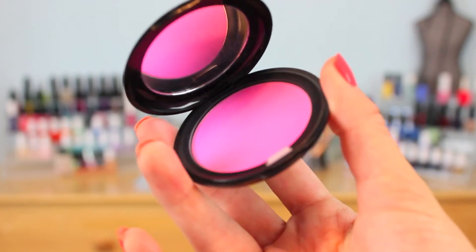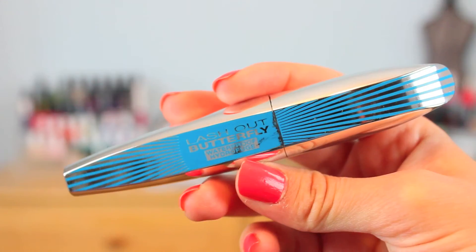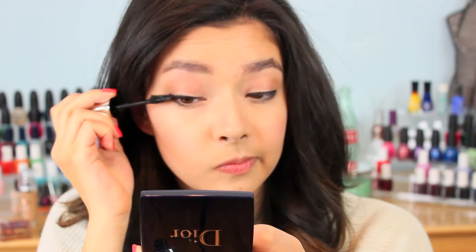For blush, I'm taking my Stila Custom Color Blush in Self-Adjusting Pink and just applying this to the apples of my cheeks. Next, I'm going in with my Dior Amber Diamond Highlighter Powder and applying this to the tops of my cheekbones to really make my cheeks stand out in any photos. I'm going to curl my lashes now to prep them for mascara, and I'm using my favorite mascara as of late, which is the Lash Out Butterfly Waterproof Mascara from L'Oreal — this stuff makes my lashes look so amazing.